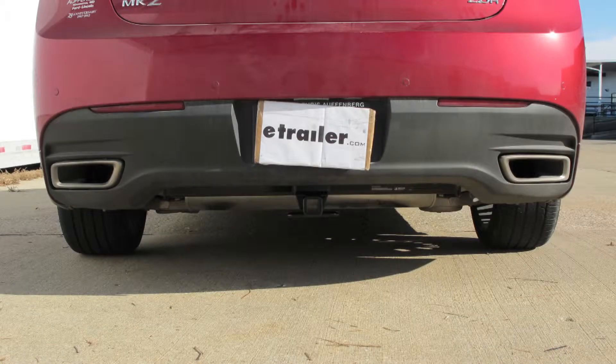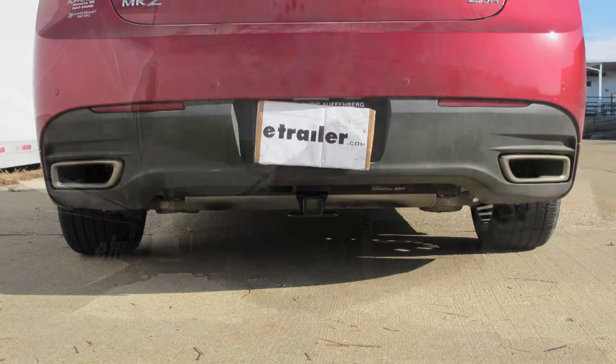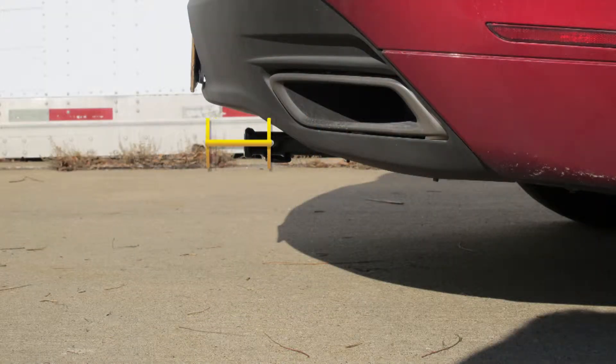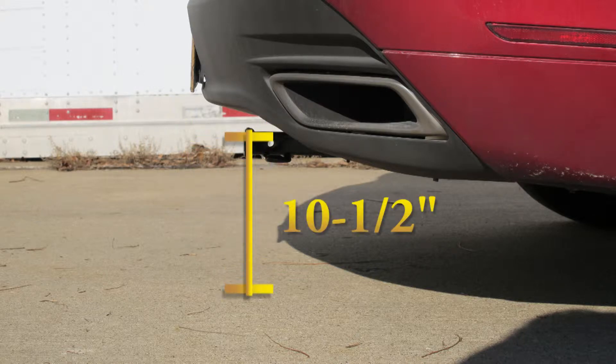This is what the hitch looks like when it's installed on the car. Next we'll give you some measurements that will help you out in selecting some accessories, such as a cargo carrier or a bicycle rack. From the center of a hitch pin opening to the very edge of the bumper is about 6 3/8 inches, and from the top of the receiver opening down to the ground will be about 10 1/2 inches.